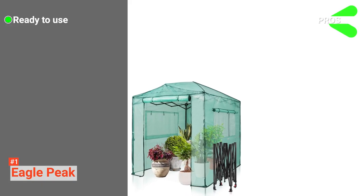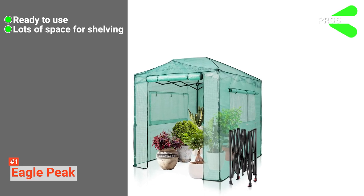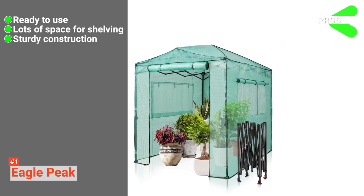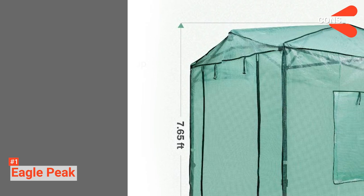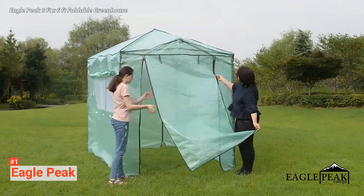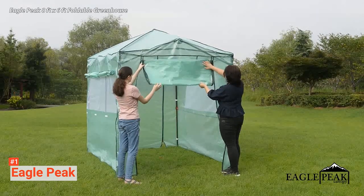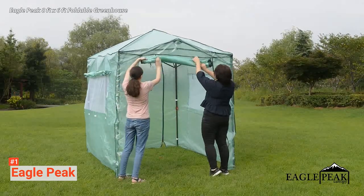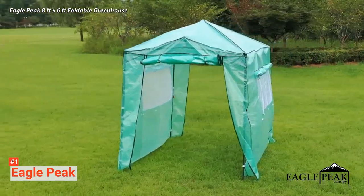Its pros are: this greenhouse is ready to use right out of the box, it has a lot of space for shelving, and its steel-ceiling roof and construction are sturdy. As for cons — there are none. This walk-in greenhouse provides you the freedom to easily extend the growing period of your plants and to protect them against most outdoor conditions. If you are looking for the best portable walk-in greenhouse in the market, that is Eagle Peak.